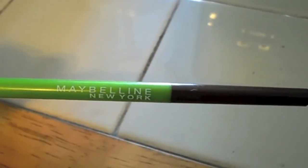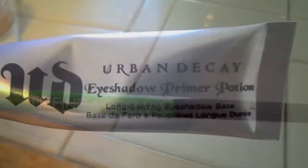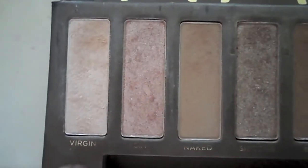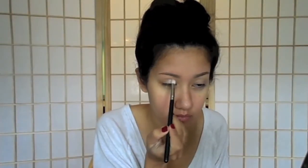Alright guys, as I am so eloquently pointing out here, I have already applied my eyebrows and my primer. Next I'm going to be taking a light shimmery shadow — this is Virgin from the Urban Decay Naked palette — and I'm applying that all over my lid and up into the crease.